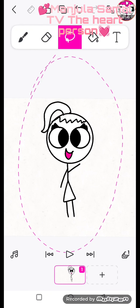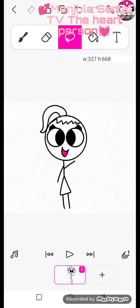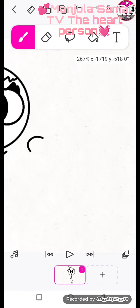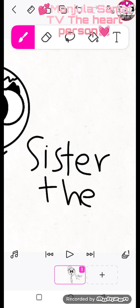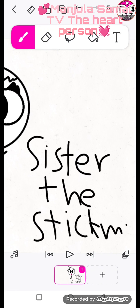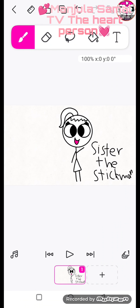Transform into the lasso tool and write my name — Sister the Stickman. I drew Sister the Stickman and it's done.